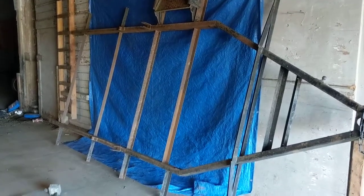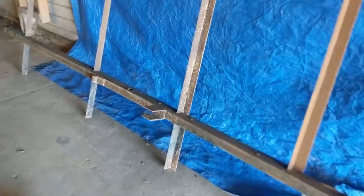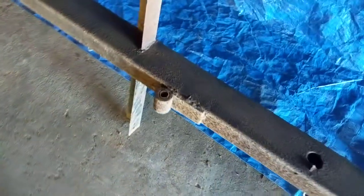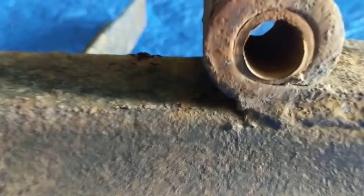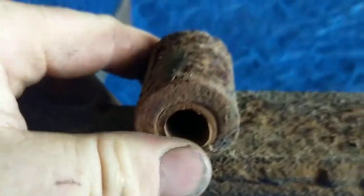We got the axle off - we ended up cutting the nuts off the bolts that held the shackles to the leaf springs. We didn't want to bother trying to loosen them, so the shackle is off the back and the leaf spring is detached. These are pretty worn out, but we got some new bushings - hopefully they fit. These are weld-on bushings.